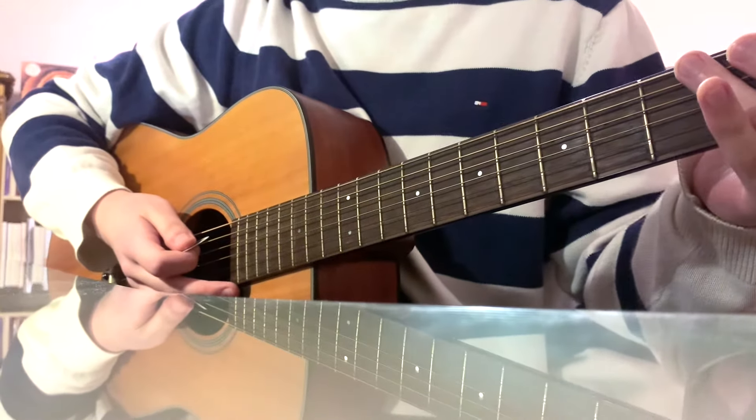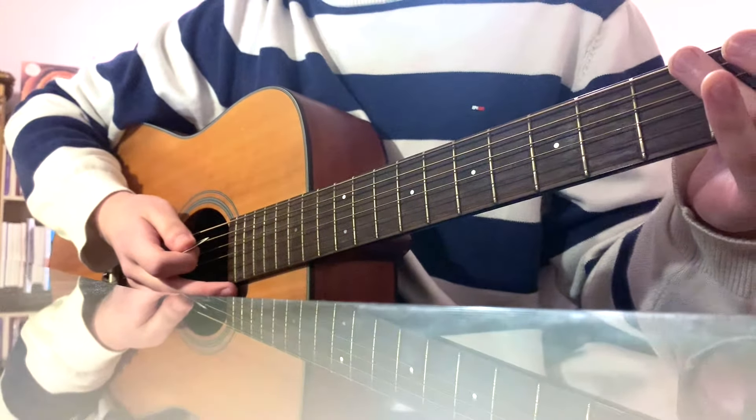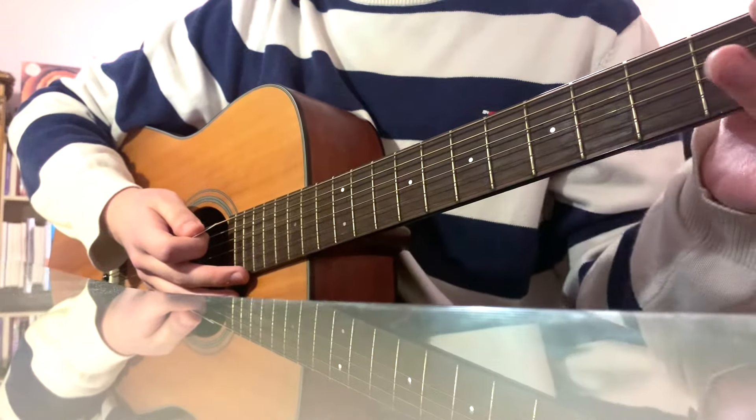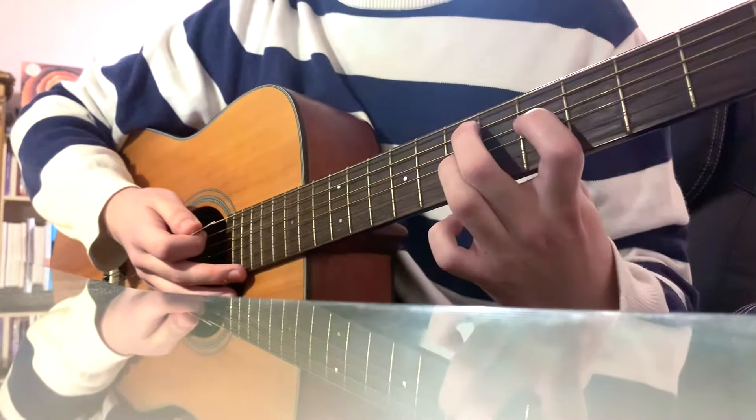This is going to be a video on how to play another Daniel Caesar song. This one's going to be 'Get You.' I'm sure you guys all know this one, but I'll be teaching the chords that he uses in all his acoustic performances.